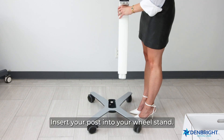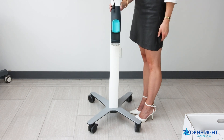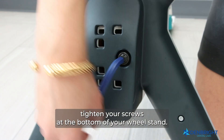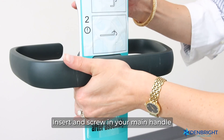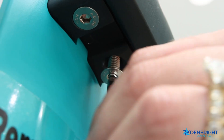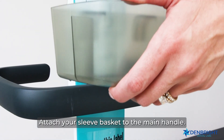Insert your post into your wheel stand. Using the blue Allen key, tighten your screws at the bottom of your wheel stand. Insert and screw in your main handle, found in your accessory box, then attach your sleeve basket to the main handle.